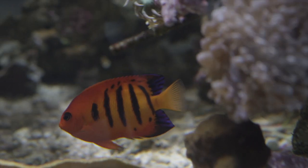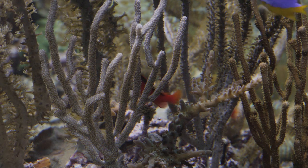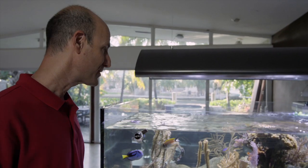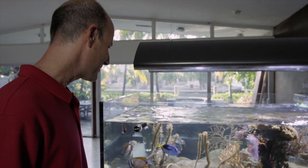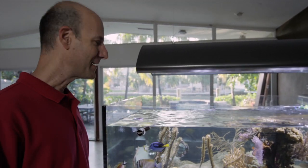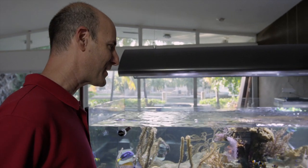And the flame angel? Yeah, flame angel. And your hawks? I've got a pair of flame hawks. I haven't seen them spawning yet — I look forward to that. If they did spawn, I would catch the eggs and send them to Matt Wittenrich to see if he could raise them. I'd love to try to raise these fish myself, but my schedule just doesn't allow it. Fish rearing is a full-time, full-impact kind of sport.